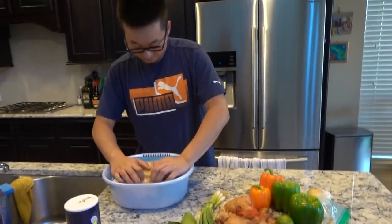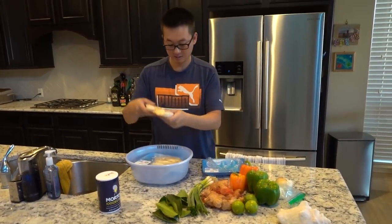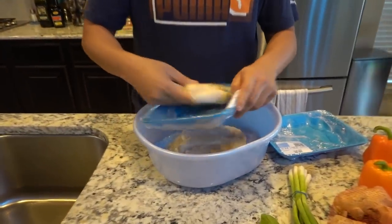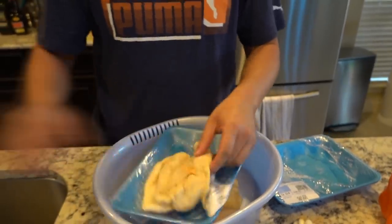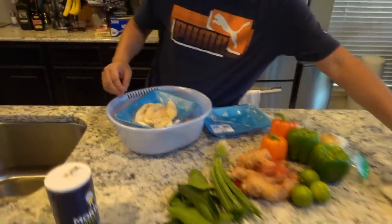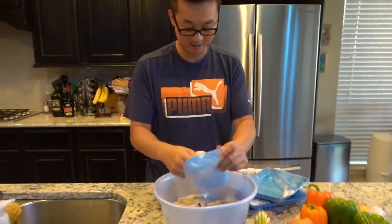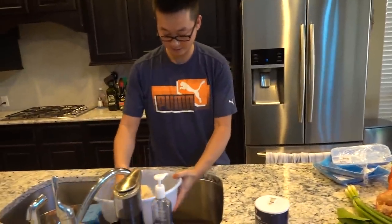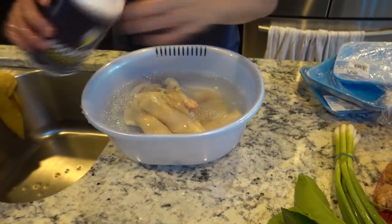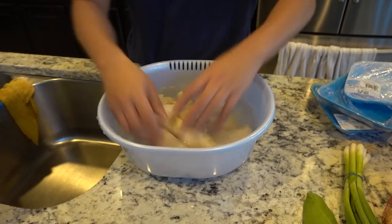After a few hours, we are going to wash the conch and let it soak in salt water. It's still kind of frozen, but hopefully by the time we're done it'll be ready.